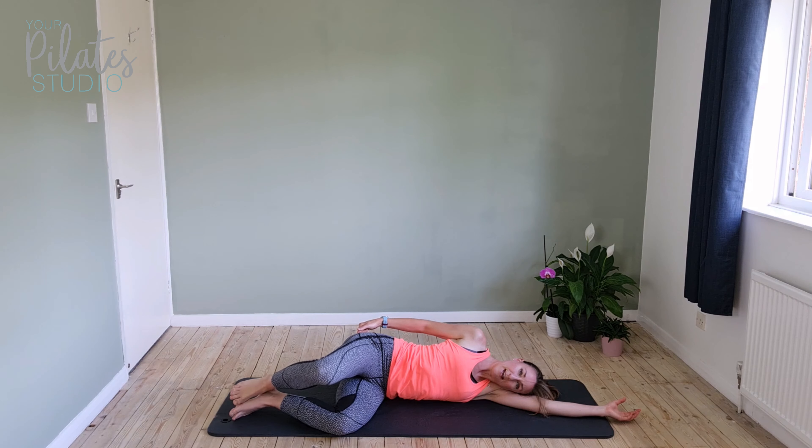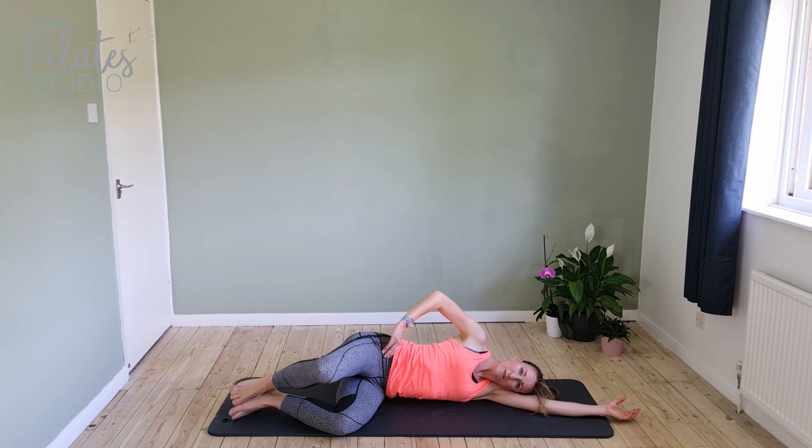Pulse for ten — nine, eight, seven, six, five, four. Really squeeze that bottom. Two, and one.